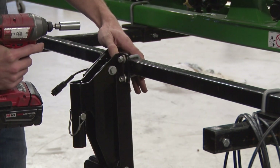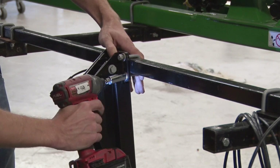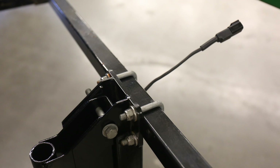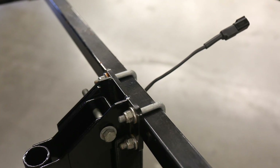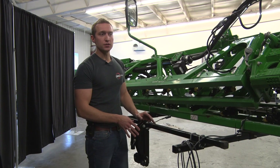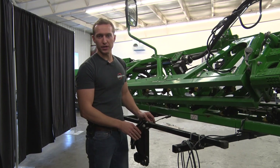The U-bolts use a half-inch impact to tighten them down. With this breakaway installed, double check to make sure that the harness is not being pinched between the SMP and the breakaway itself. Once this is complete, repeat this process for the center section and for your right primary section.